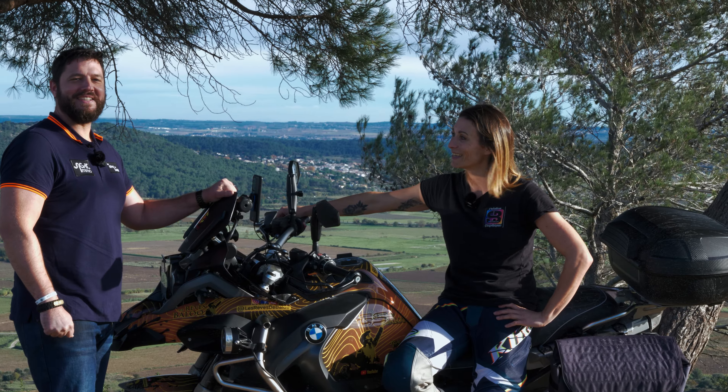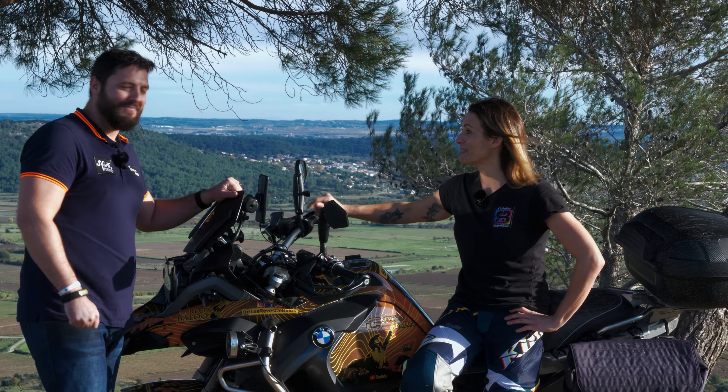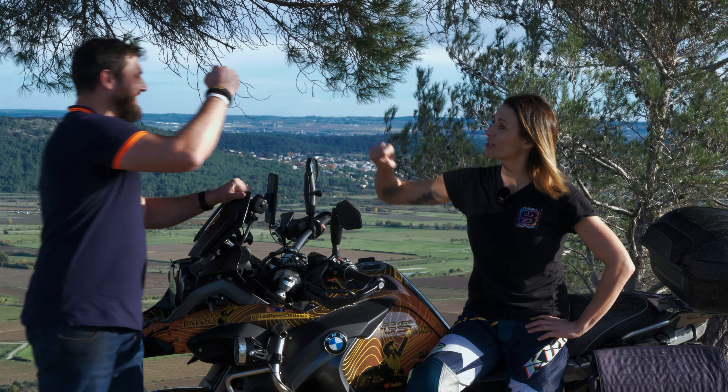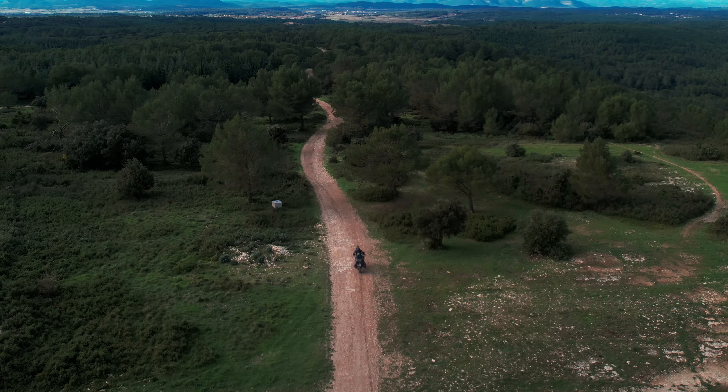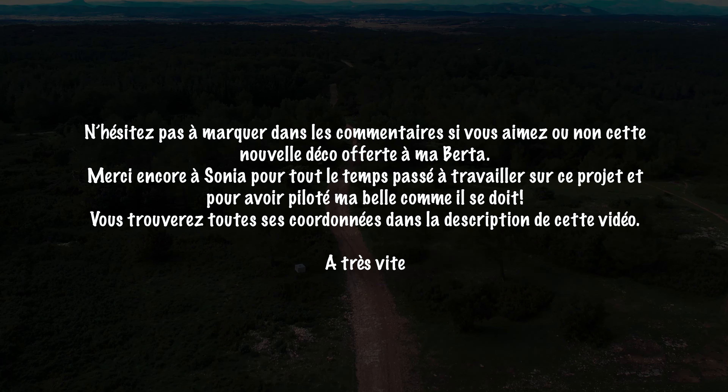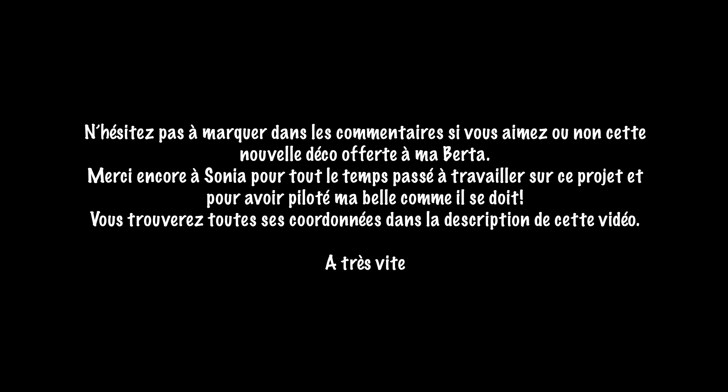Merci énormément du résultat, Sonia, parce que franchement je suis vraiment ravi. J'ai hâte que vous le voyiez en vrai et que vous me disiez ce que vous en pensez. Si on veut te retrouver, Sonia ? Si on veut me joindre, c'est très simple, c'est sur les réseaux sociaux — Instagram, Facebook — donc SBCG34. Vous m'envoyez un message privé et moi je réponds directement à tous vos projets, toutes vos envies. On va essayer de donner vie à vos idées. Et à bientôt !